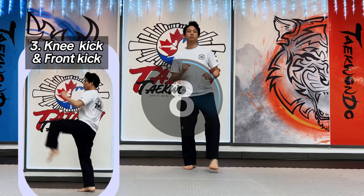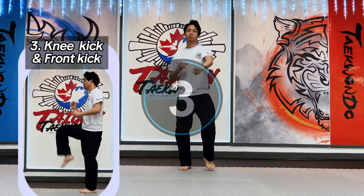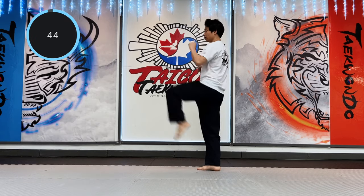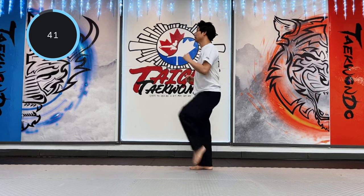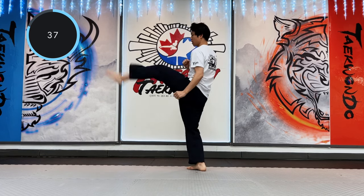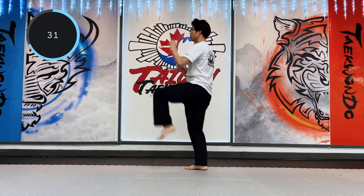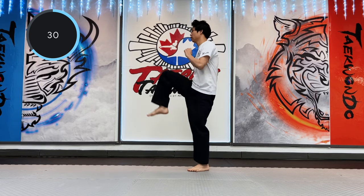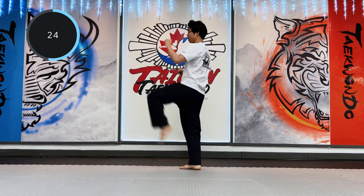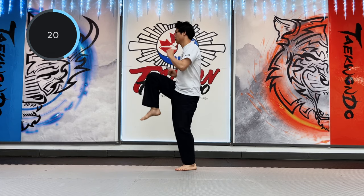Third: knee kick and front kick. The point is, bring up your left knee kick and front kick. Knee kick and front kick.